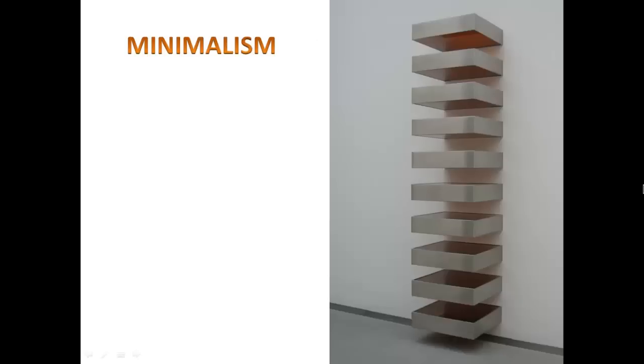Minimalism is a style in which line, color, and materials are often very simple. In this work, Judd has incorporated a stack of metal squares, creating an interesting rhythm where the eye travels up along the pattern and then back down again. It is still a very simple work. Minimalism has become an important style in our modern world, particularly in 20th-century architecture, where minimalistic shape and form is the preferred style.